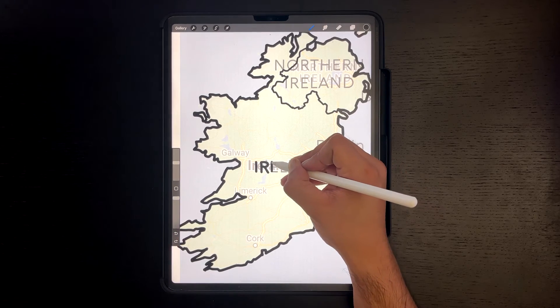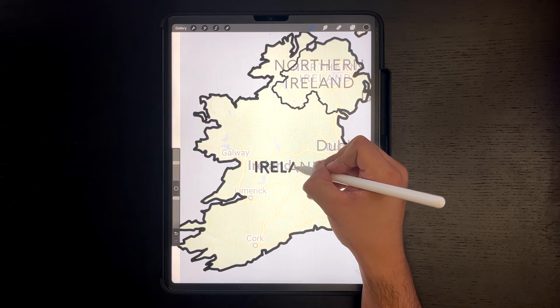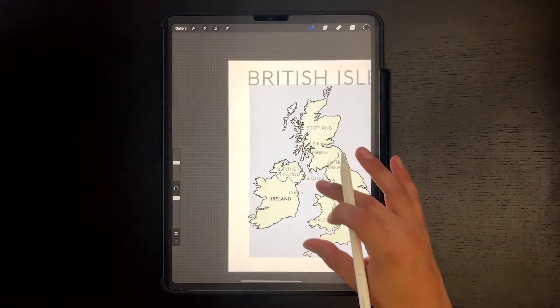The tracing doesn't have to be perfect — we want it to look like it is handwritten. And now we will proceed to do this for all the countries.